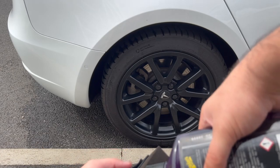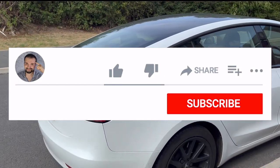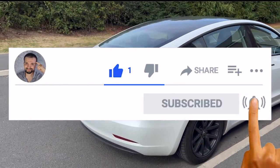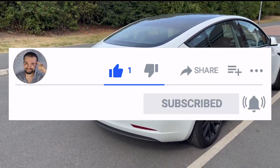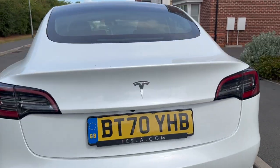I'll be laying out my entire method — master plan, call it what you like — but this is what I do every couple of weeks to clean my Tesla Model 3. Please give the video a like, subscribe if you haven't already, and hit the notification bell if you're interested in Tesla and EV content weekly.